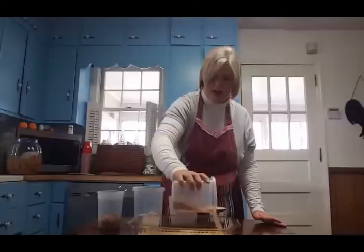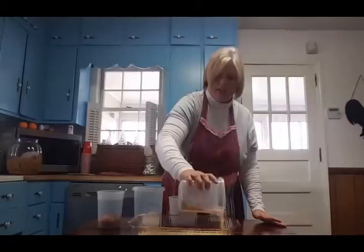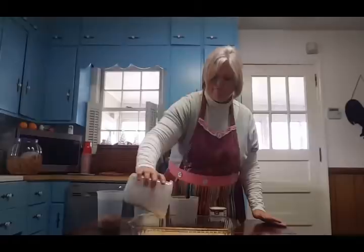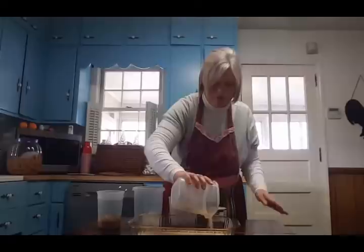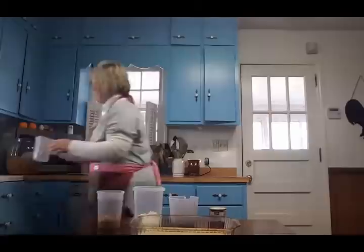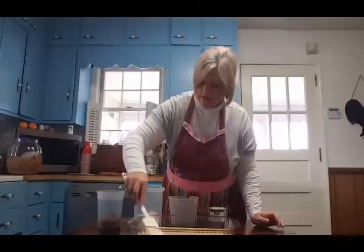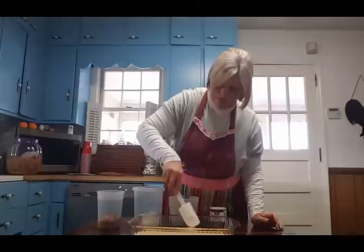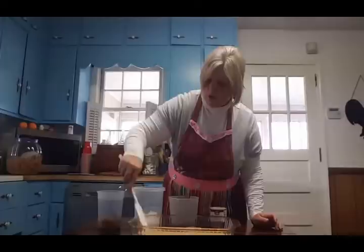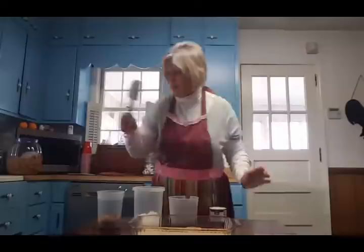My oven is at 325. Over the next few days I'm going to be cooking a lot of recipes and filming several today to post on different days, so I'll have this same outfit on — I'm just doing several in one day because it's a busy Christmas goody day. I like to take a spatula and even out the graham crackers, especially in the corners.